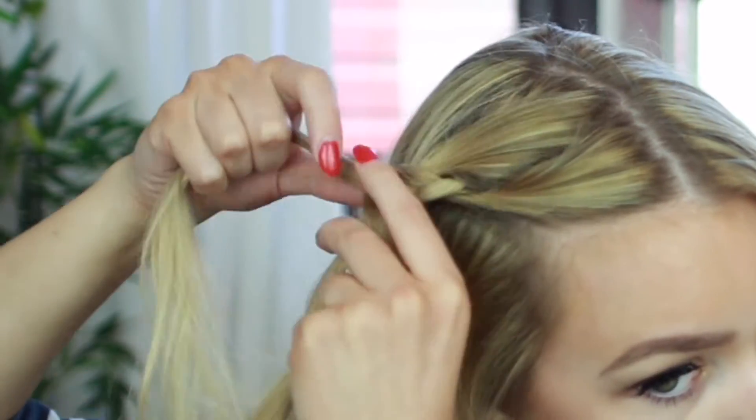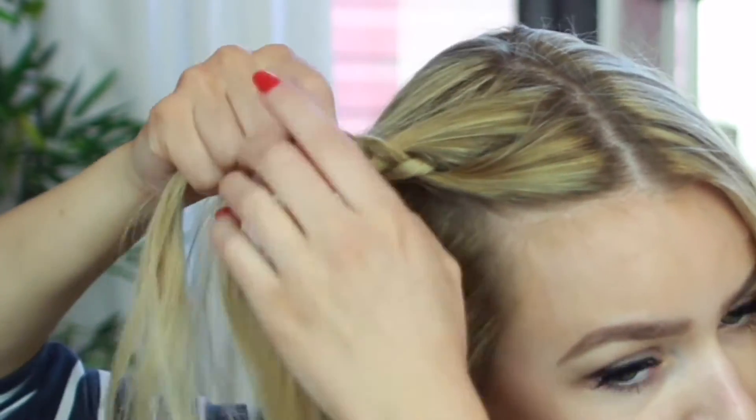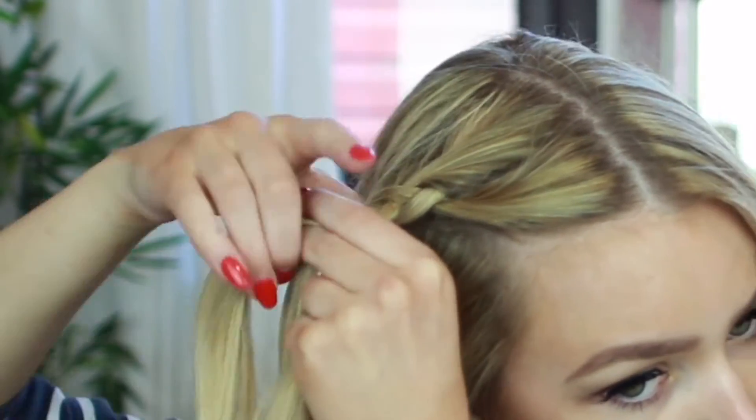Once you get a bit further down the hair, you should start picking up smaller sections of hair that aren't already in the braid and adding them to the section that you are crossing over.